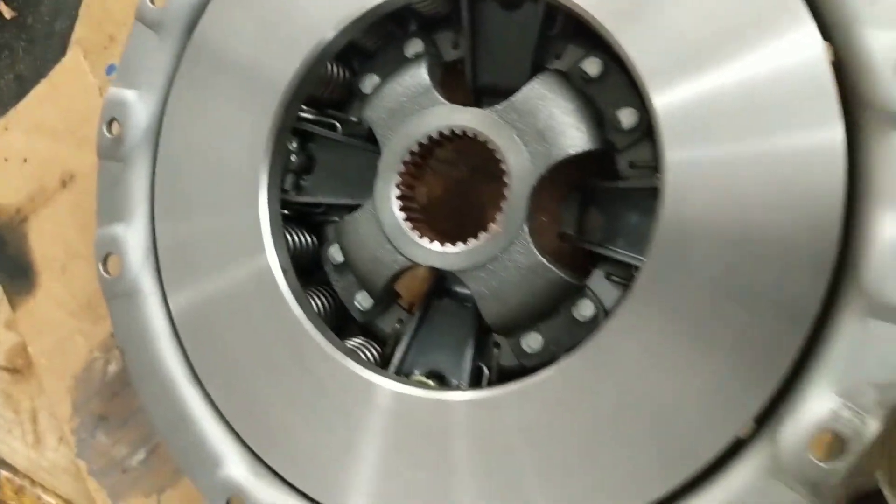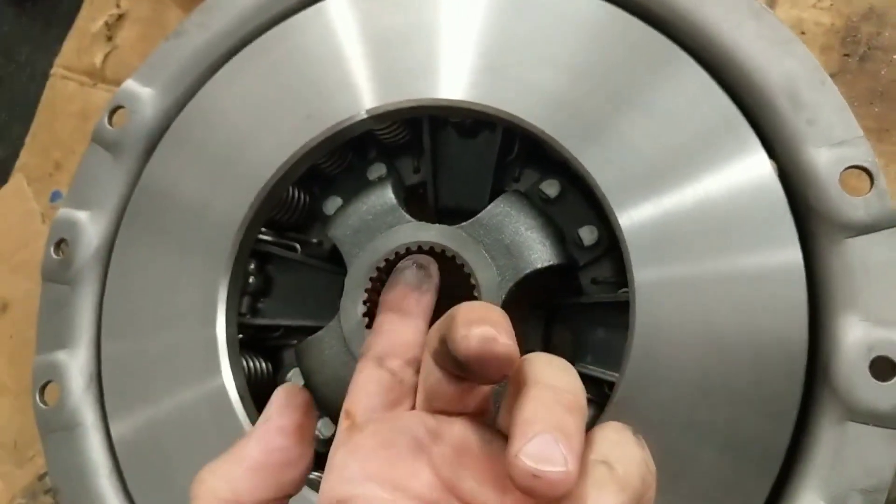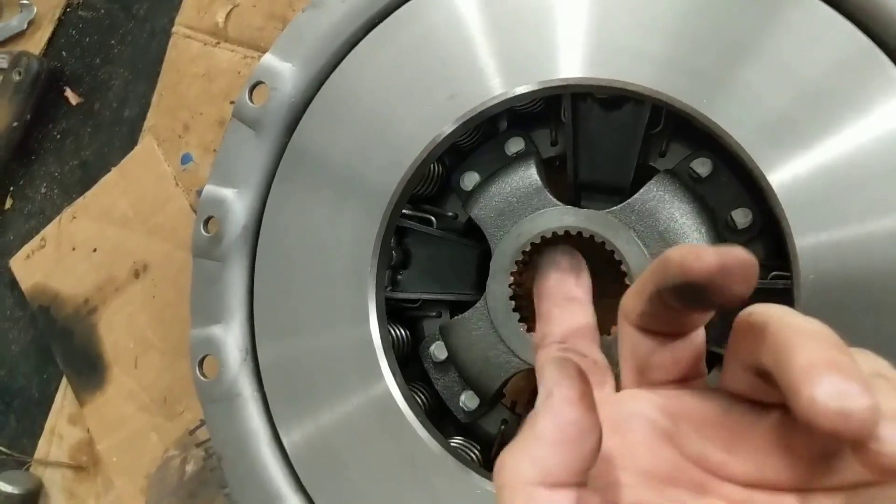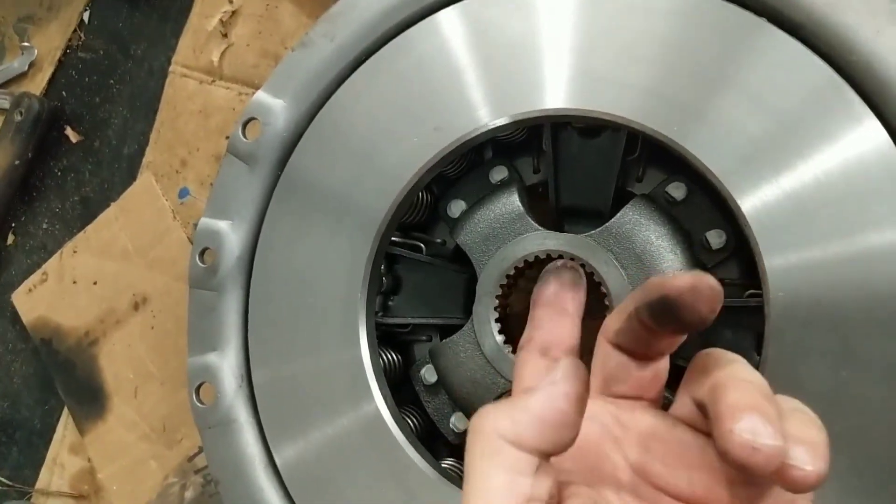I'll go over it with a little grinder wheel just to take the sharp edges off, and it'll be cleaned up. Usually you don't want that much buildup, but I'll clean it up with a towel and just put a light film of copper anti-seize on it.